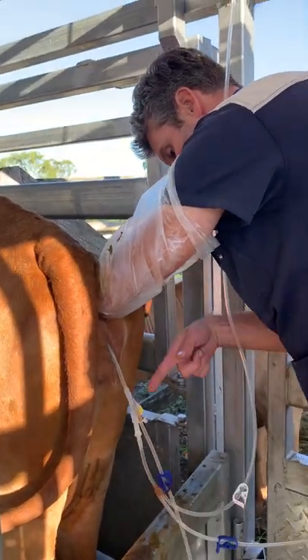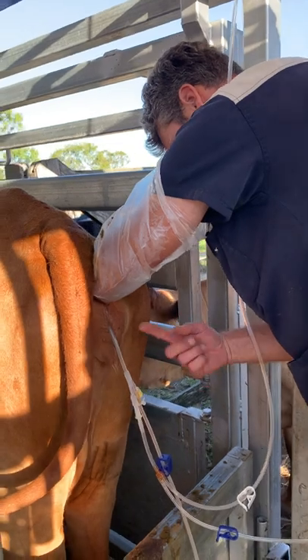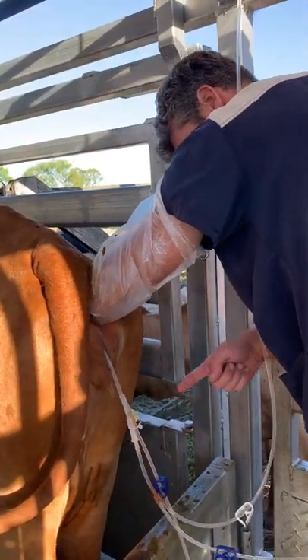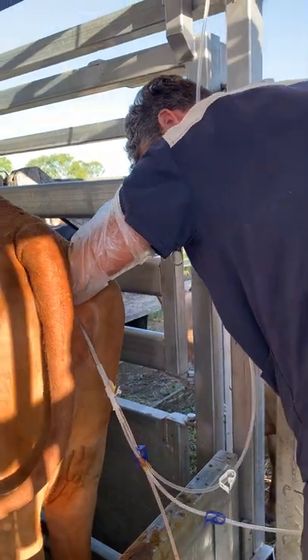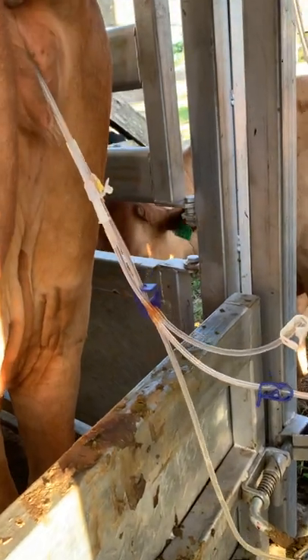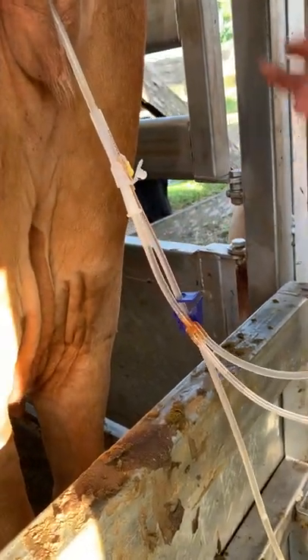Now I've just opened the fluid running in, it'll fill up the uterus and then the mucus and content will come out. So this first bit here now, that's most of the embryos coming out right there. And that little bit there especially, and then that first tube.